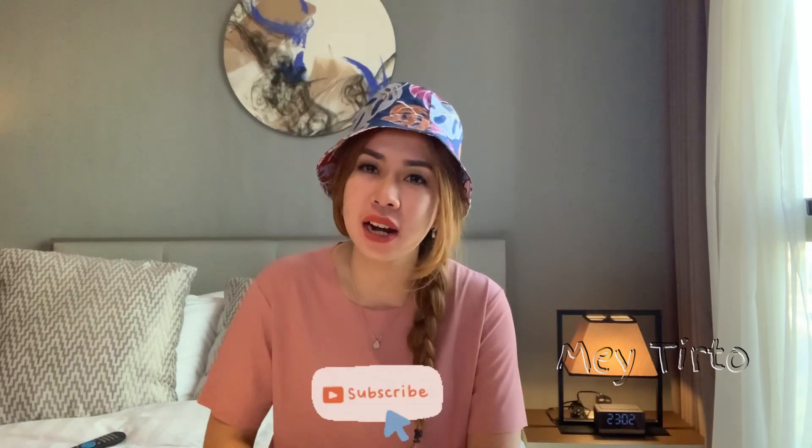Hi guys, welcome back to my YouTube channel. Bila kalian baru pertama kali ke channel YouTube aku, kenalin nama aku May Tirto. Aku ngebahas tentang review tempat, review apa aja, vlog, dan hiburan buat kalian semua. Jangan lupa like and subscribe dan tekan tanda loncengnya agar kalian dapat notifikasi kalau aku buat video selanjutnya.